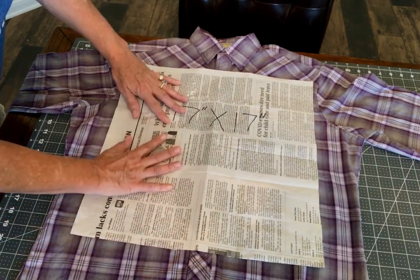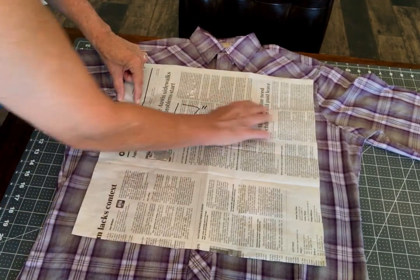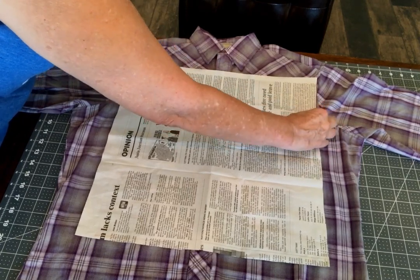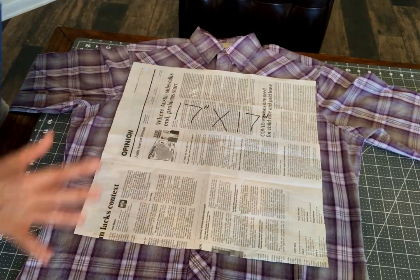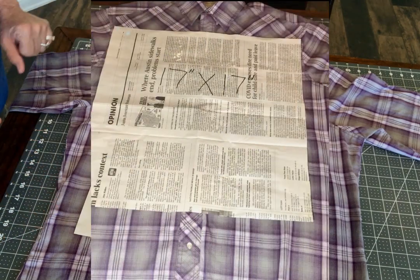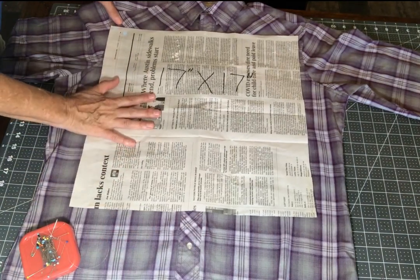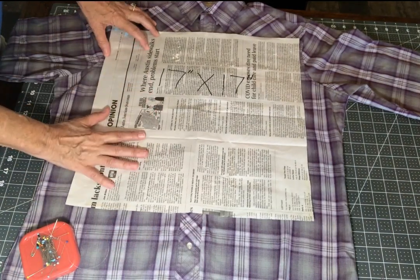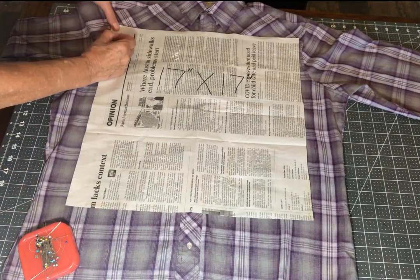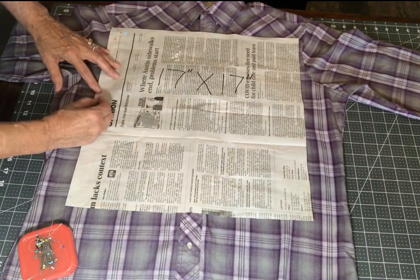You just want to make sure that you're even — I just eyeball it with the pockets. You can see I'm about an inch and a half from this pocket, and that one's just a little bit less. Once you get it all laid out, you want to pin it, and then we're going to cut it out. We are cutting both the front and the back at one time, and we'll have to turn the back around when we get to that part. This is the lazy, easy technique I was talking about.